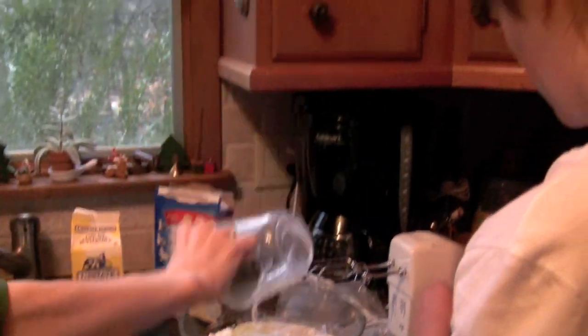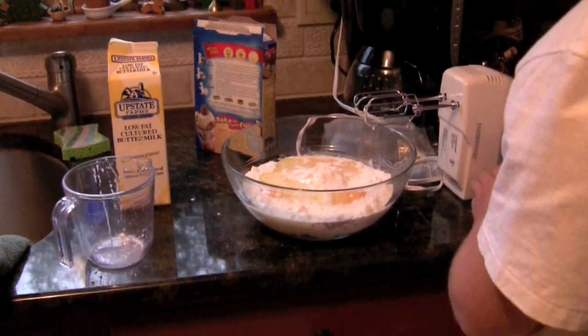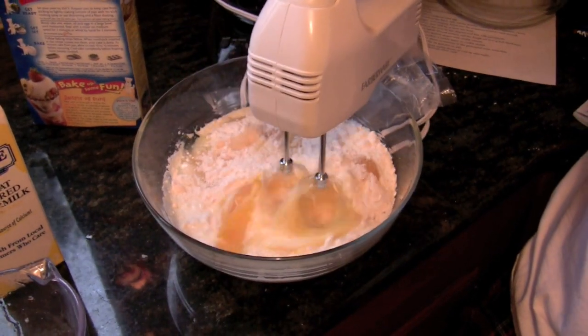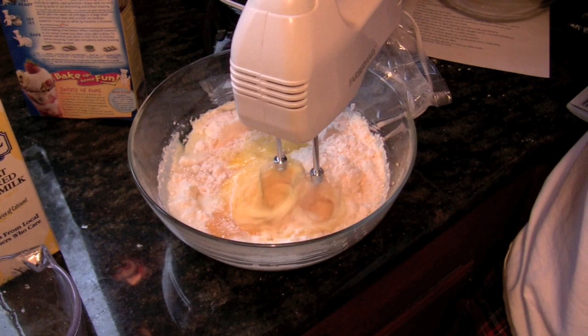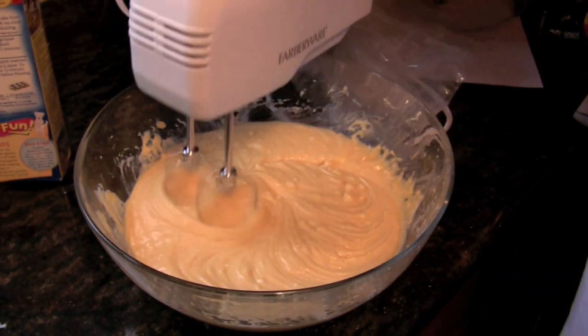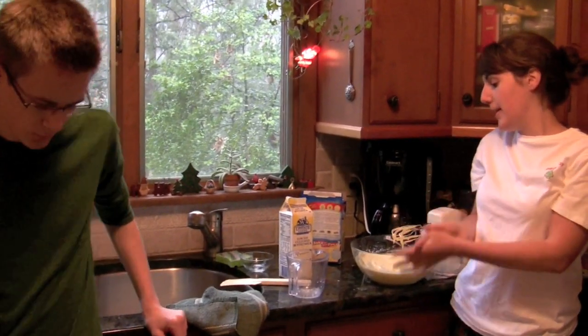I'm adding four eggs, and then it will be ready to stir with our hand mixer. Be careful when you're using the hand mixer — it tends to send things flying. You want to make sure you keep it on the bottom because if you lift it up, stuff goes flying. I've just mixed our batter on high for two minutes.